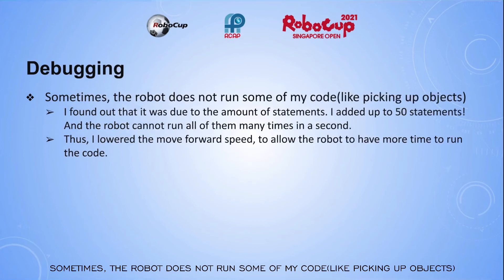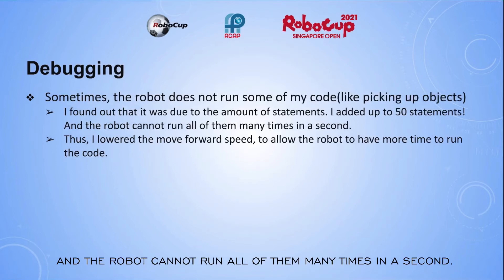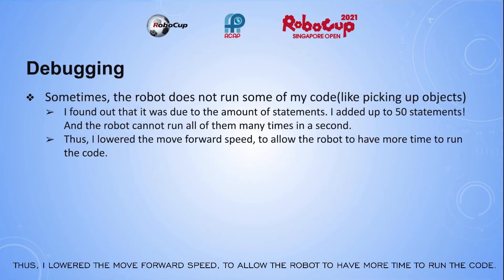Sometimes the robot does not run some of my code, like picking up objects. I found out that it was due to the amount of statements. I added up to 50 statements, and the robot cannot run all of them many times in a second. Thus, I lowered the move forward speed to allow the robot to have more time to run the code.